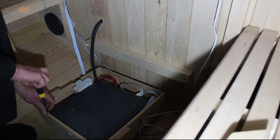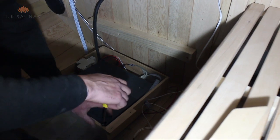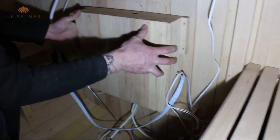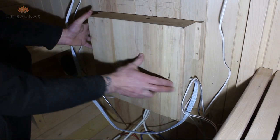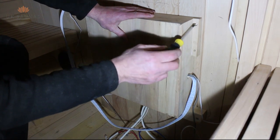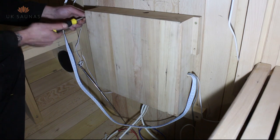The control box should be mounted inside the wooden control box cover using the tabs provided to screw this onto the back face of the control box as shown in the video. The control box cover should then be mounted to the wall of the sauna as shown.